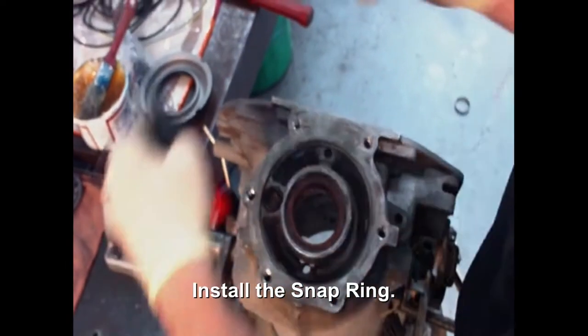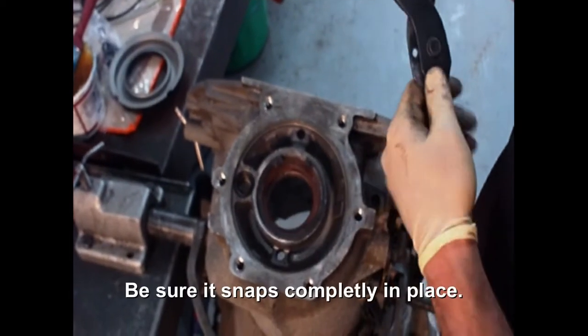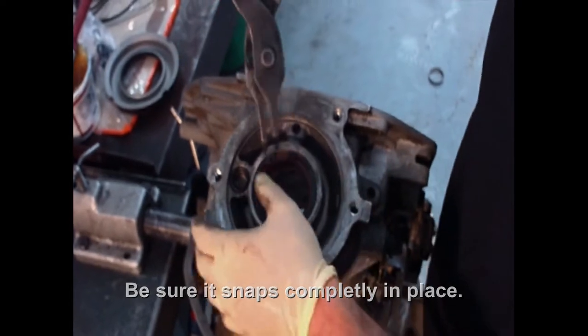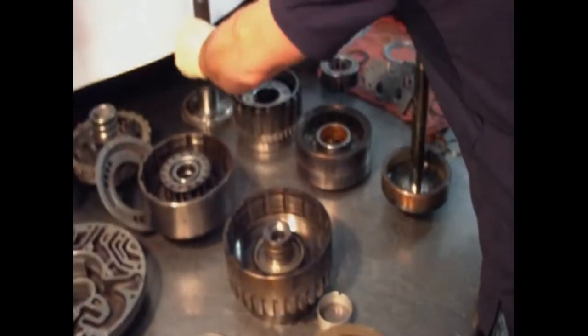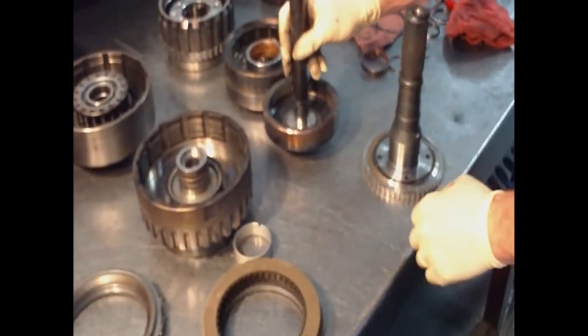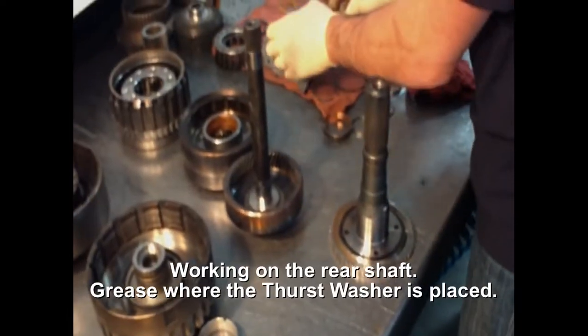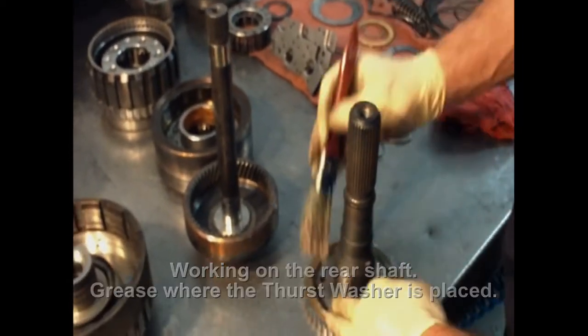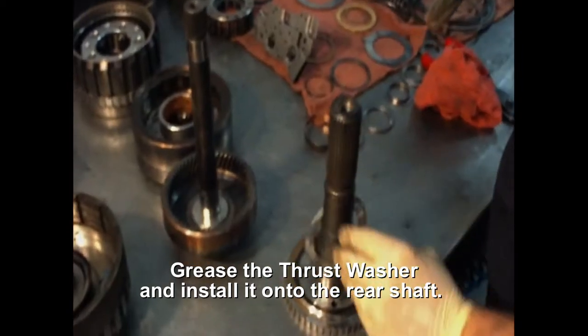Reach all your snap rings and make sure that it snaps in place. Start from the pack. Get the best washer that you have and put the grease on them. Let them stay in place while you're assembling your unit.